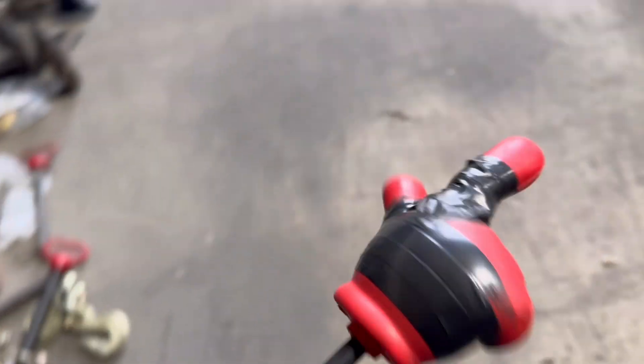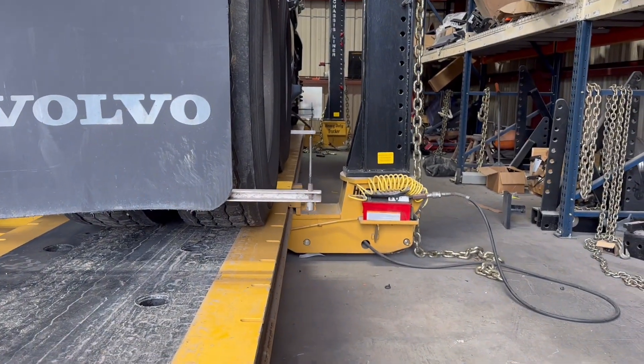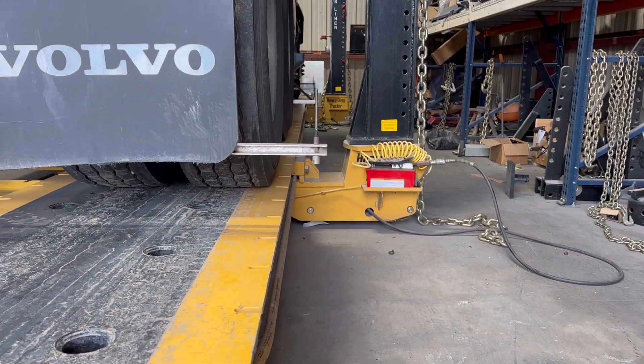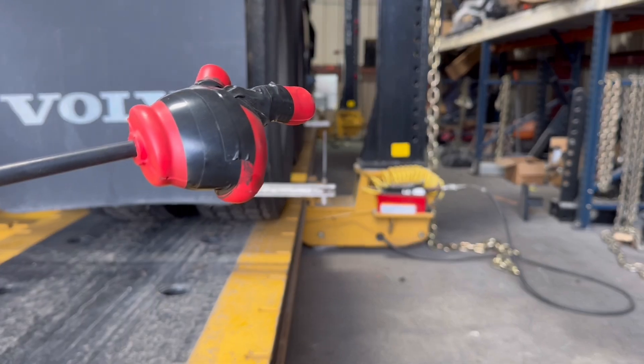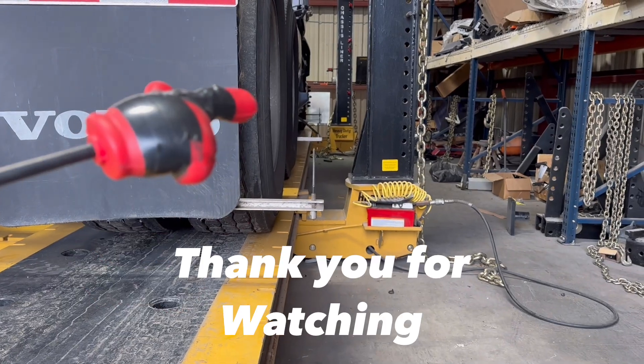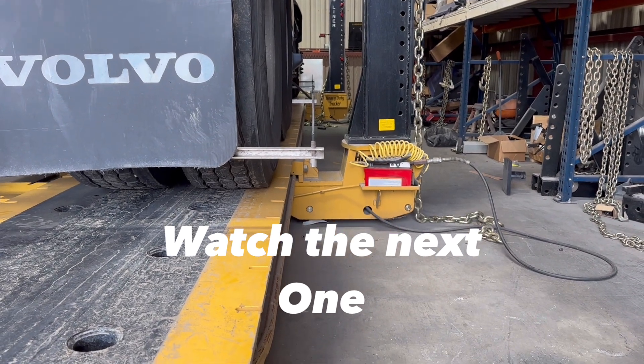So we got her straightened out. As you can see, we're all straightened out here — all the gauges are lined up.